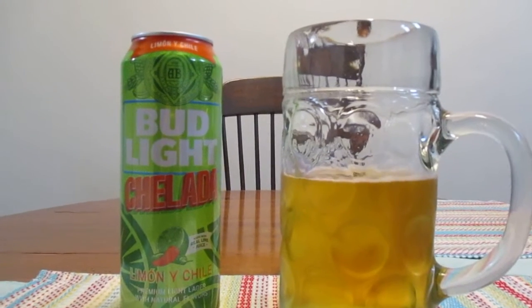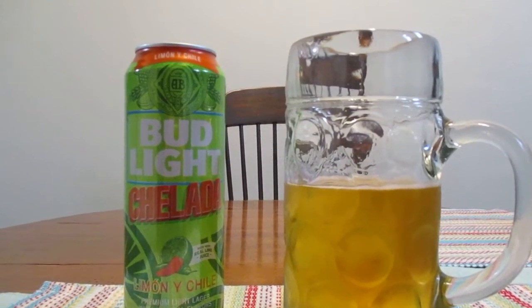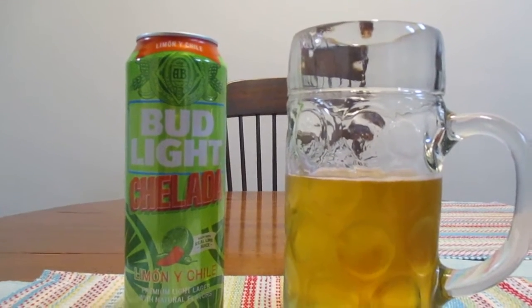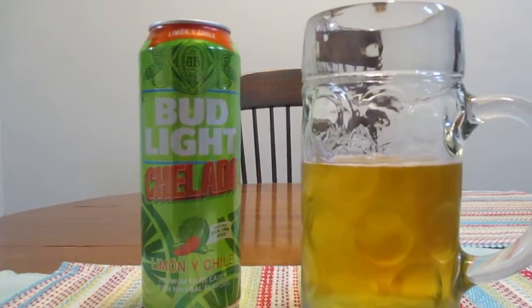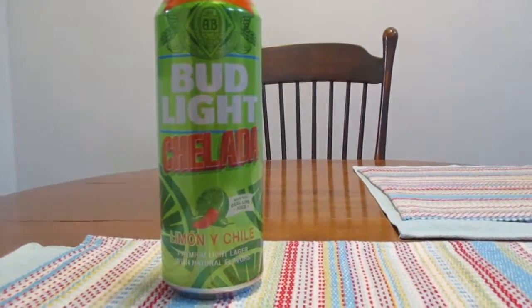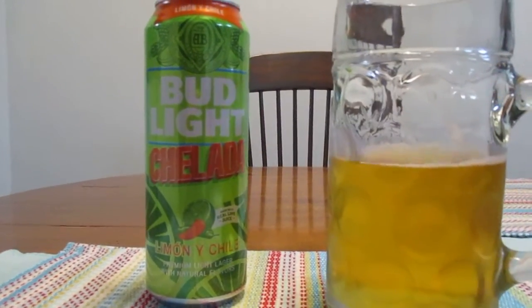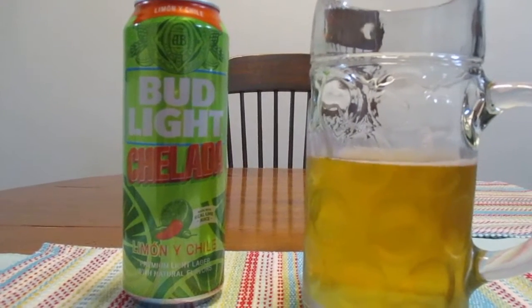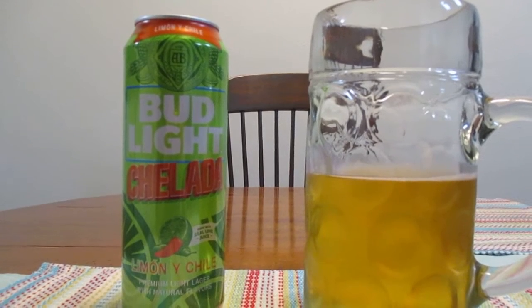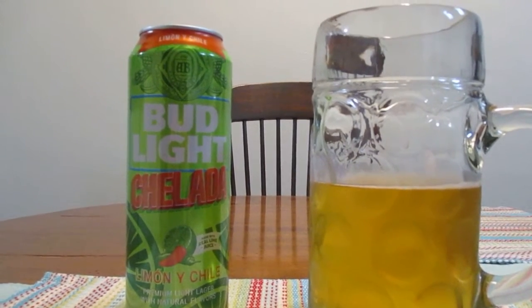Ooh. That is tart. Ooh, that's a lot of lime and a lot of salt. Wow. I think I just figured out where Jimmy Buffett lost his lost shaker of salt — it all got dumped in this beer. It's got kind of a tart, kind of tangy kind of taste. It's really salty and I like salty things, but that really knocked me over there for a moment.